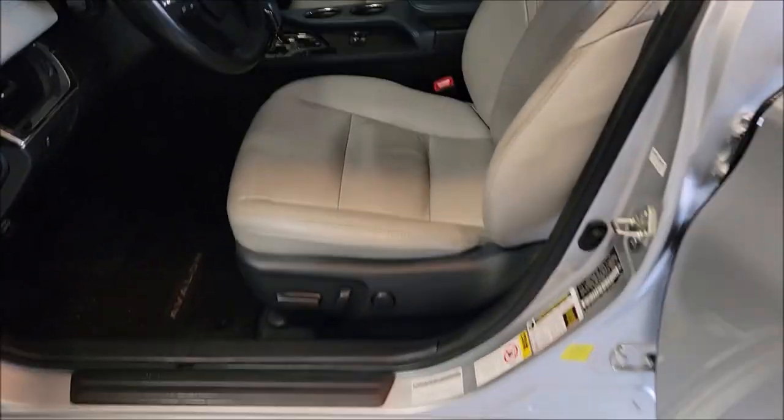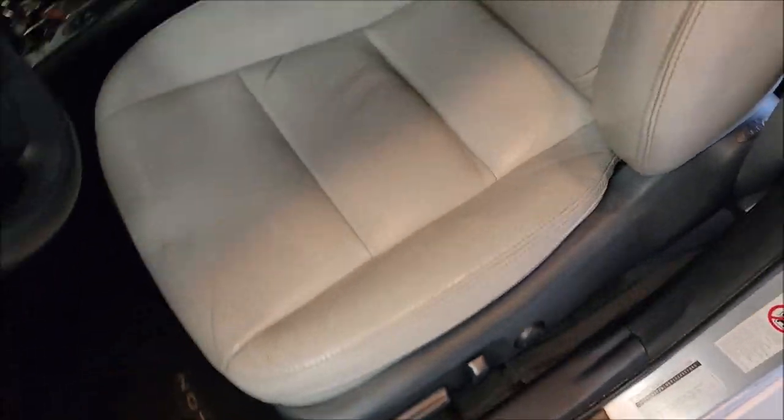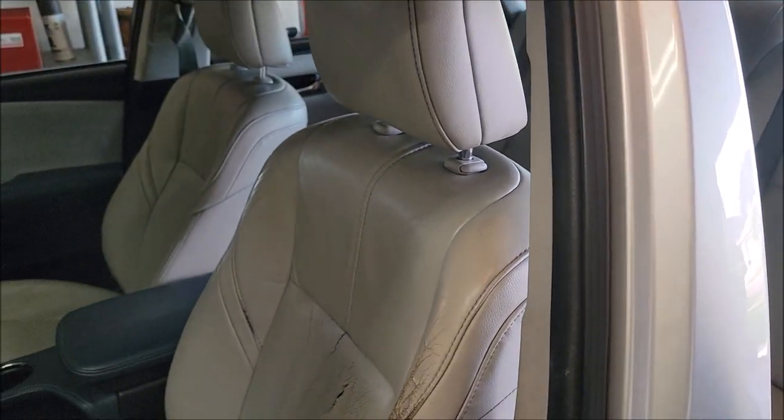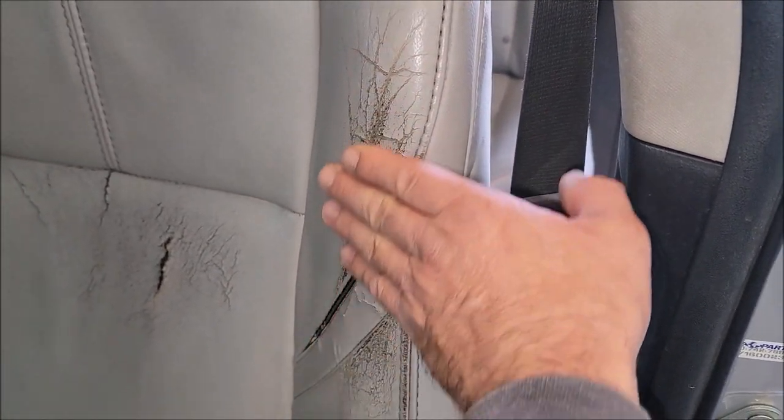This is a 2013 Toyota Avalon, and I'm going to basically be restoring the leather on the driver's seat. Let me show it to you. You can see how worn the seat is, so what I'm going to do is sand some of this texture down.